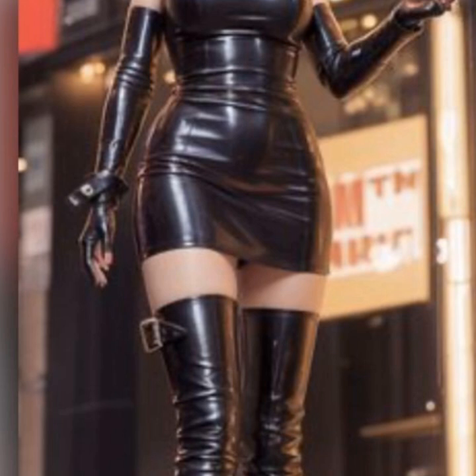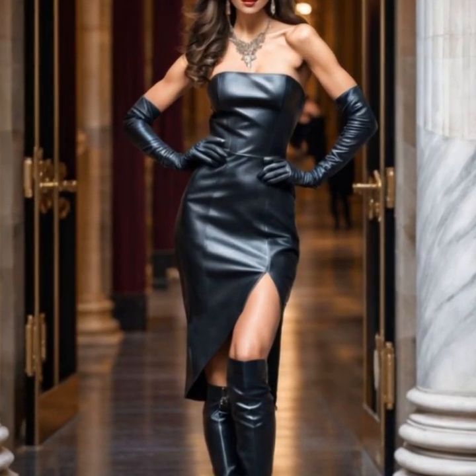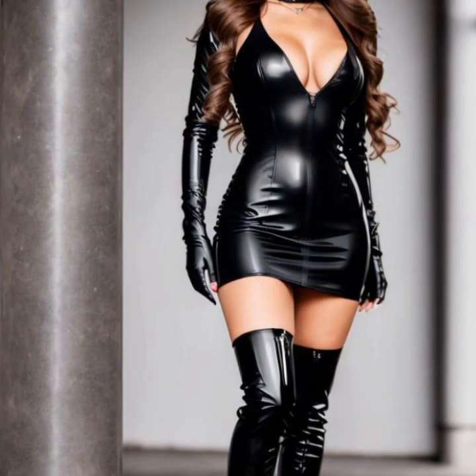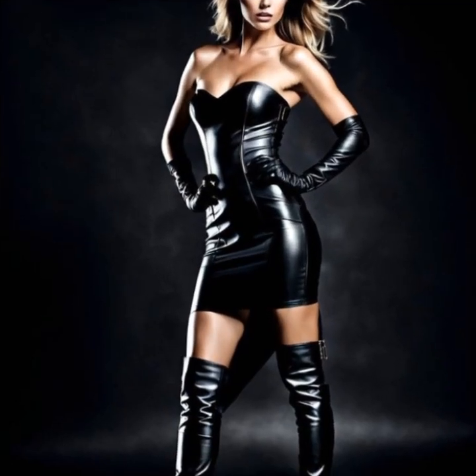Very attractive and beautiful ideas of leather bodycon for girls and women — many different ideas of bodycon with beautiful stitching, very attractive designing, different types of leather, different colors of leather, and many stylish and trendy ideas of leather bodycon. I hope you like it.